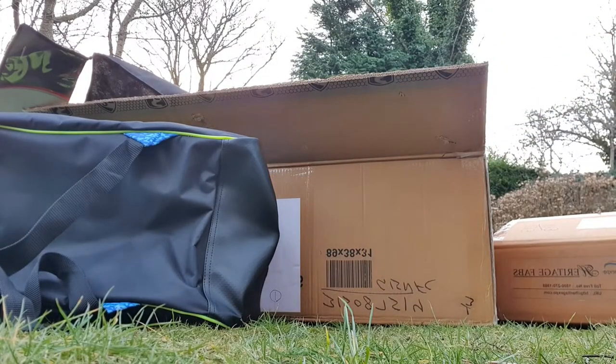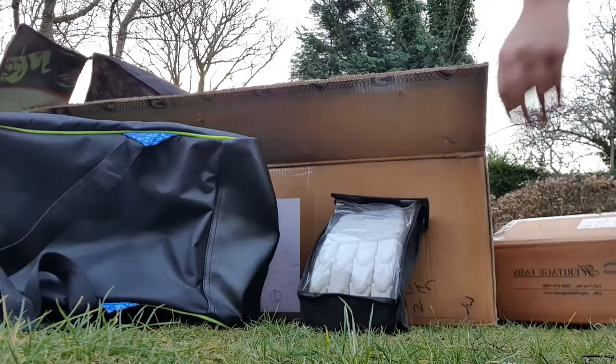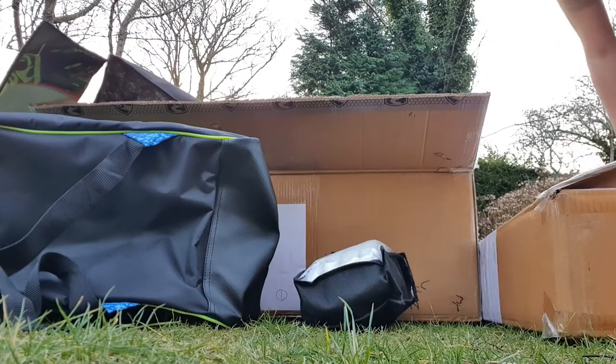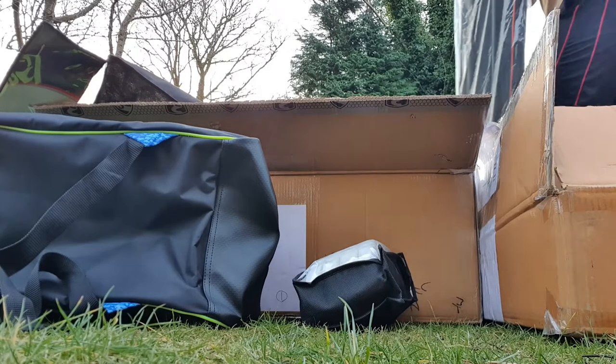Moving on, these are another pair of SG Highlight gloves. And if we move on to the next box, we have some kit bags.